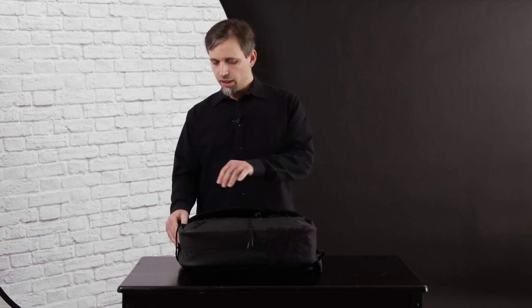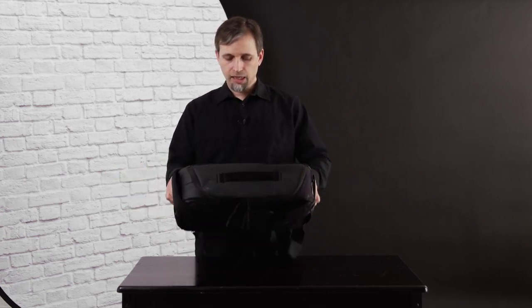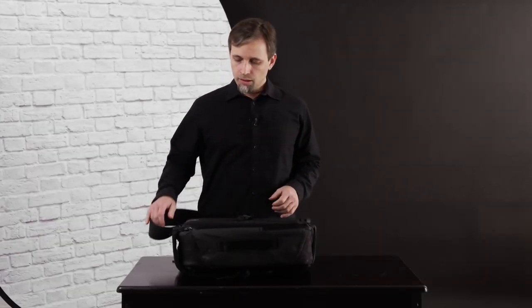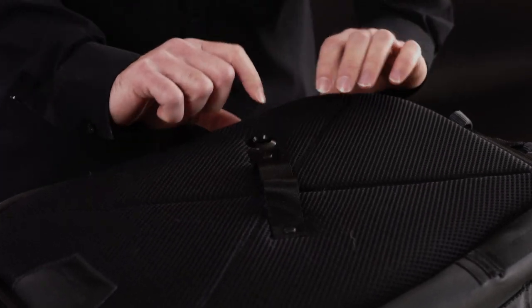It also features a side access over here, and you've got the compartment to get into all your gear. This is a secondary access — the main one is the interesting selling point feature on the back here. You have rear access from this bag as opposed to front access. The advantage to that is it's a lot harder for people to steal stuff out of your bag when it's up against your back.